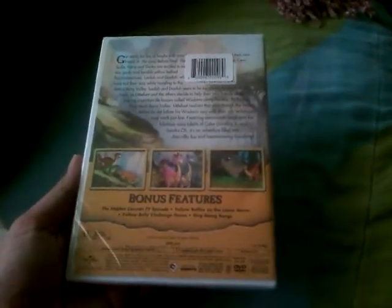It's rated G and it's one hour and 16 minutes running time. But without further ado, let's get this unboxing started.